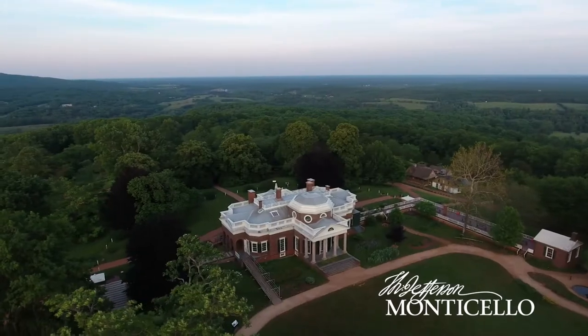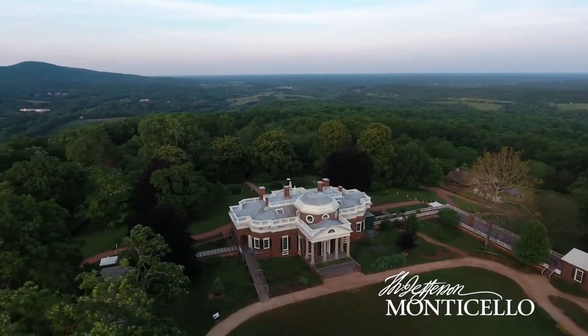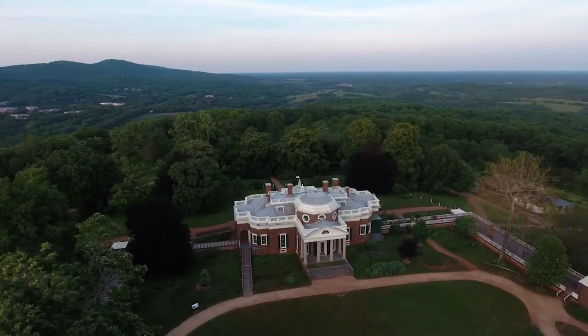My name is Charles Morrill, and I'm a guide here at Monticello. My name is Grace Klonoski, and I'm a guide at Monticello.